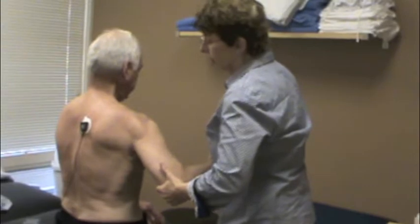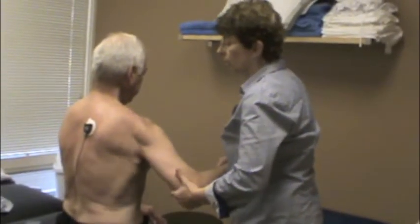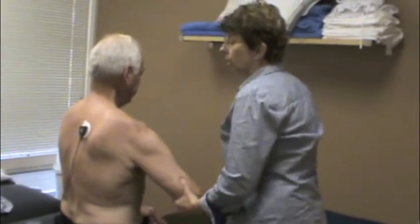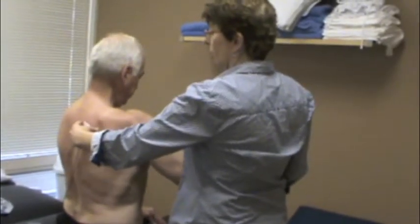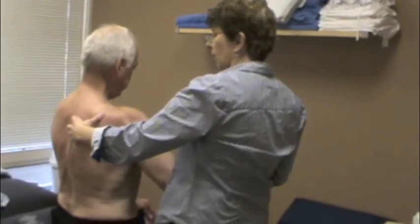And again. Good, and one more. Good. Now pull that in — pull — there you go, good. Now let the arm bend.